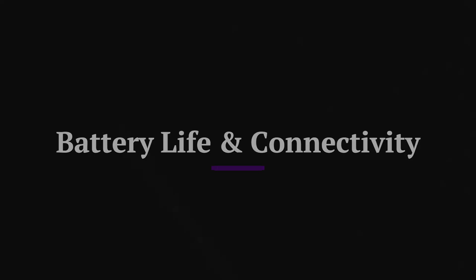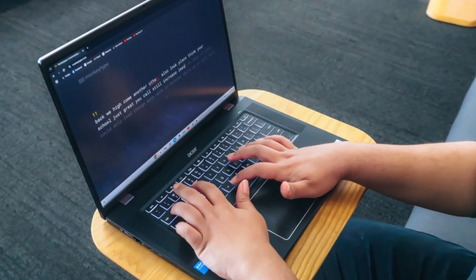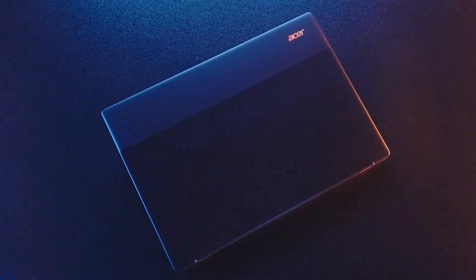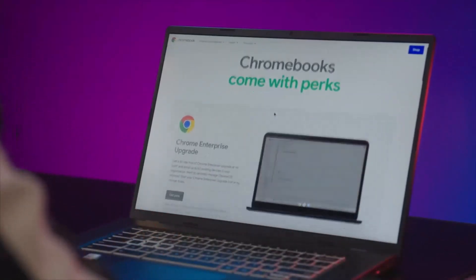Battery life and connectivity. With Wi-Fi 6E, Bluetooth 5.2, USB-C, HDMI, and a 2.5G Ethernet port, this Chromebook offers top-tier connectivity options for both gaming and work. The battery life of up to 10 hours ensures all-day usage, and fast charging allows quick power-ups when needed.